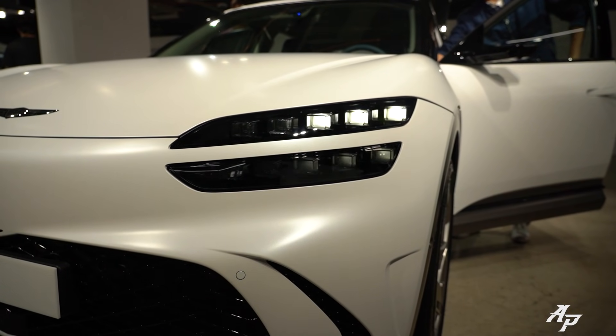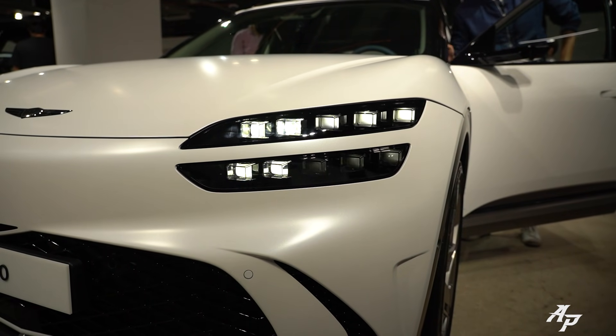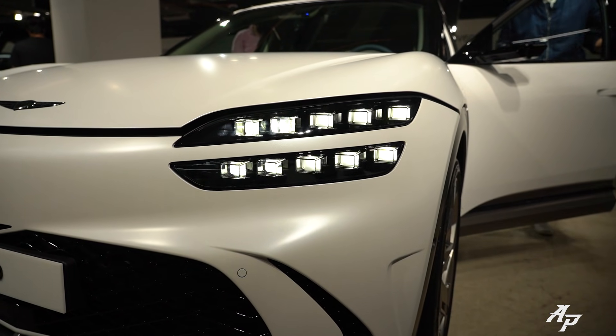So that's DRL, headlamp, high beam, and turn signal. And I will not do the horn because I don't want to freak everybody out.